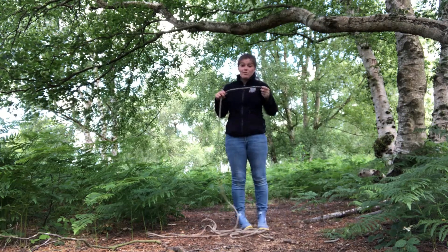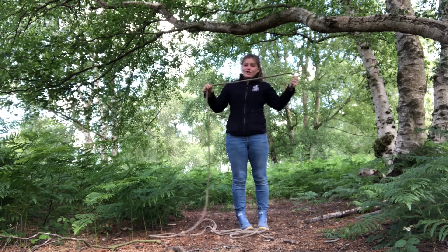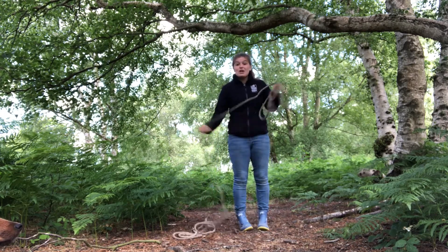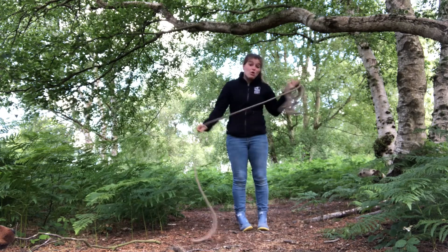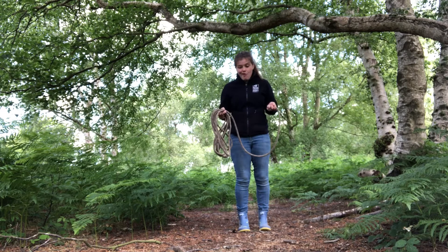What you need is a long rope. If your rope is on a ball like mine, a trick is to make it into small loops first, because this adds a little bit of extra weight when you chuck it over the branch so that it swings over nicely. If you try and chuck just the end, you'll find it won't go too far and you'll be there for a while.